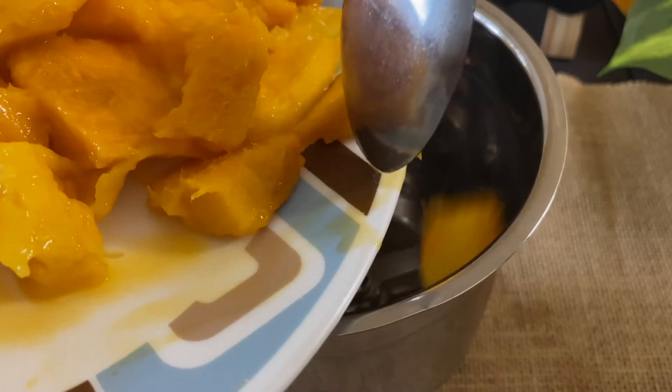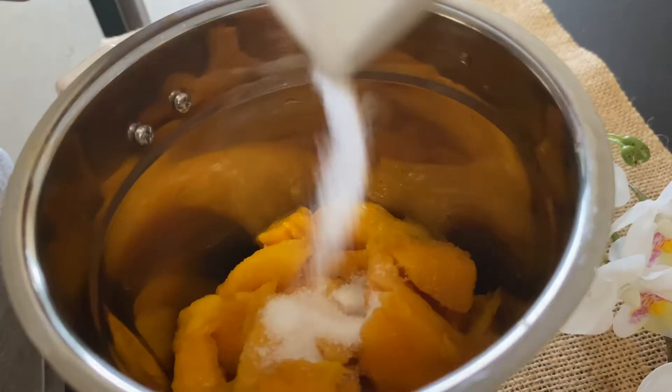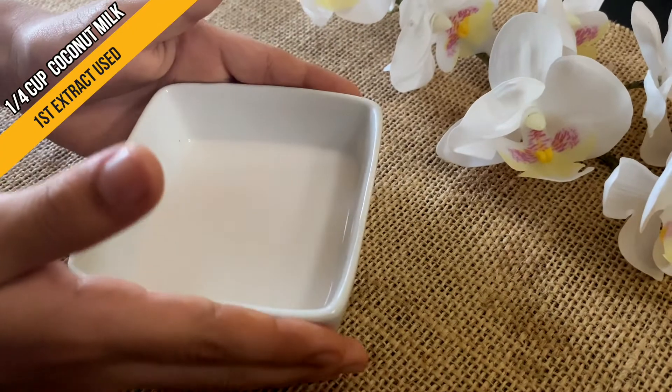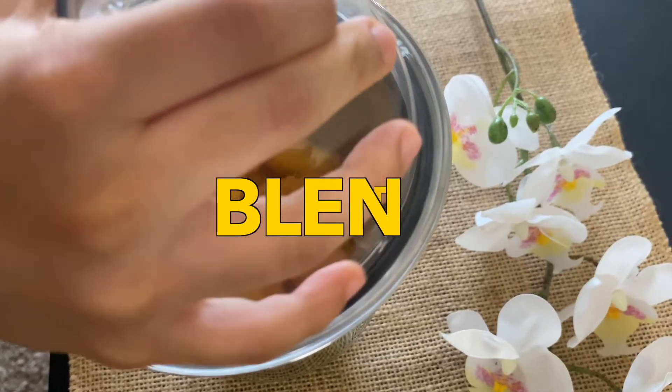I add the cut mango to a blender, to which 1 tbsp of sugar is added. For liquid, I am adding ¼ cup of coconut milk. We then blend it.